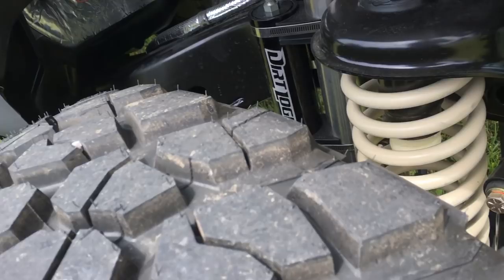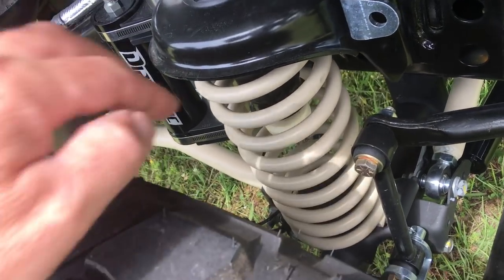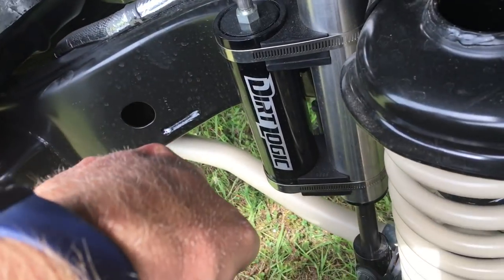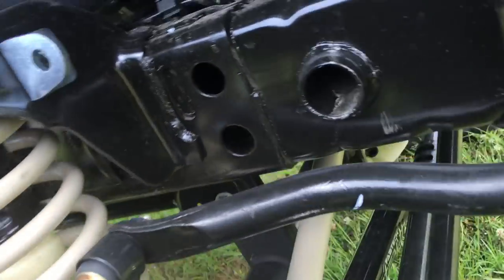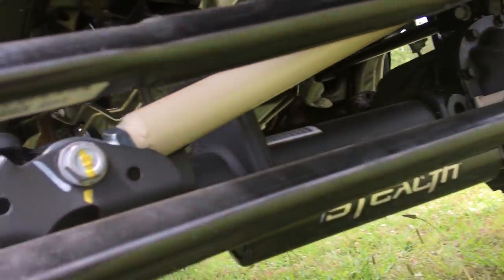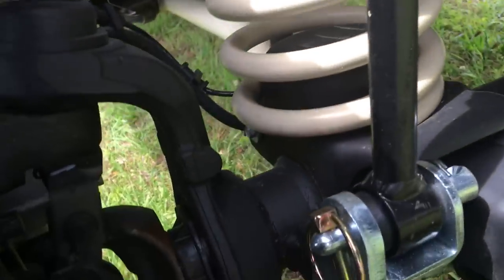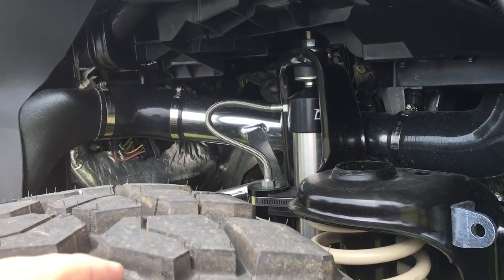This is a Fabtech Dirt Logic lift kit that we use. We do paint the springs, paint the back control arms that go back and the ones that go to the side, and we paint the differential as you can see. It's a large chunk there. It's got the steering stabilizers on there. With Fabtech you can take the pin loose right here and give yourself more travel — I want to say it's got like 11 inches of travel.